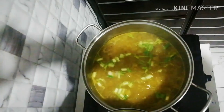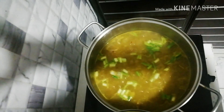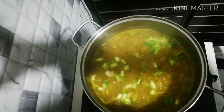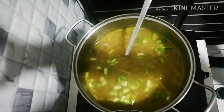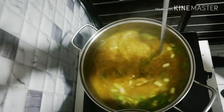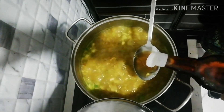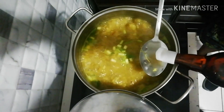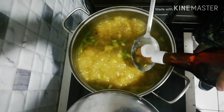So guys, luto na po ang ating bigas at malagkit. Nilagyan na po natin ng chopped spring onion. Tatapos po, aaluin lang po natin. Lagyan na rin po natin ng pampadagdag na lasa sa ating arroz caldo. Depende na po sa inyo kung ang panlasa ninyo ay mahala.